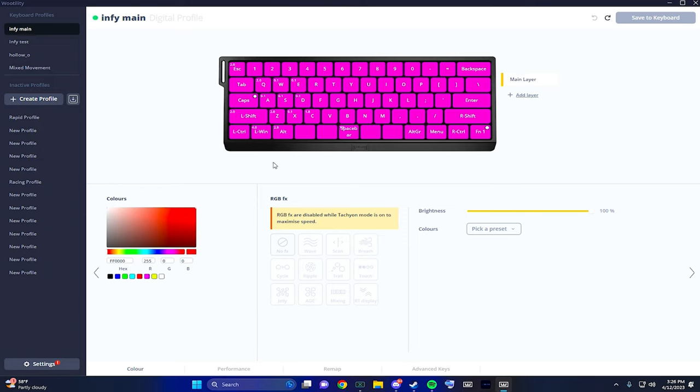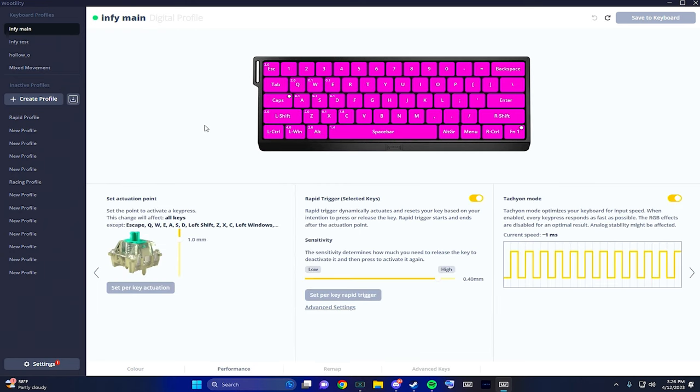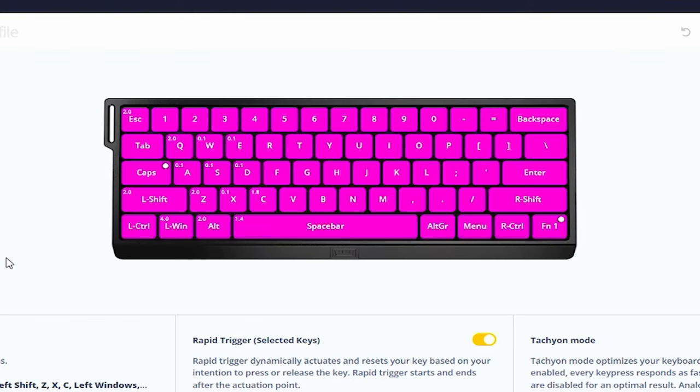If you're not playing Apex, my settings might not work best for you — they're pretty based around Apex Legends. Color settings I won't talk about too much since I have Tachyon mode, so I can only use presets or a base color. The real selling point is the performance section. My actuation point is set to 1.0 overall — that's basically how far you have to press down on each key before it activates. You can set it for the entire keyboard or customize per key. For WASD and E I have it at 0.1, and for X (my weapon inspect) I also have it at 0.1 for maximum responsiveness.